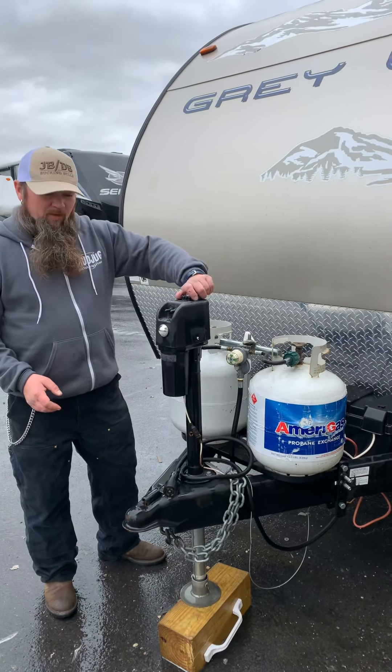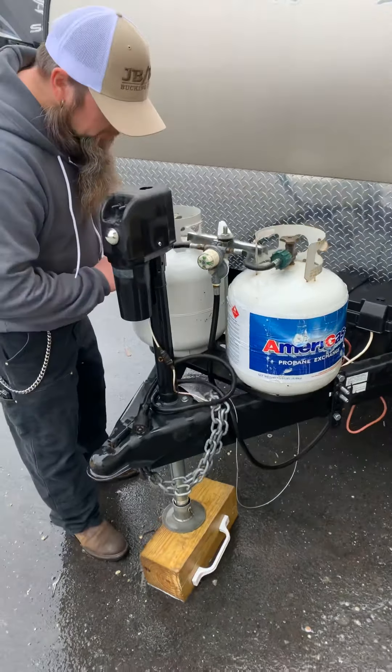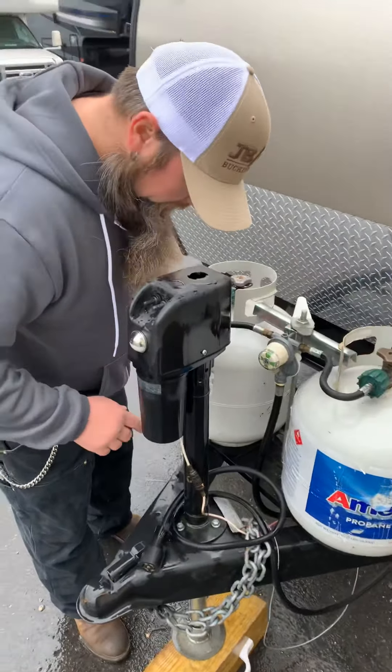Welcome to Whitehorse RV Center in Williamstown, New Jersey. Today we are going to do a walkthrough of a 2014 Grey Wolf 27 VHK, and this is Ann, one of our techs, who is going to explain some of the systems.